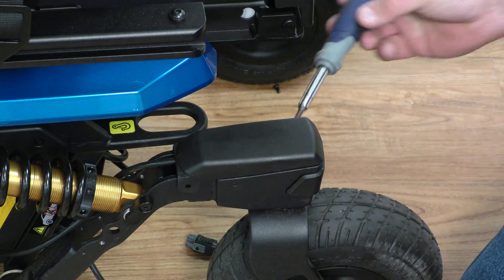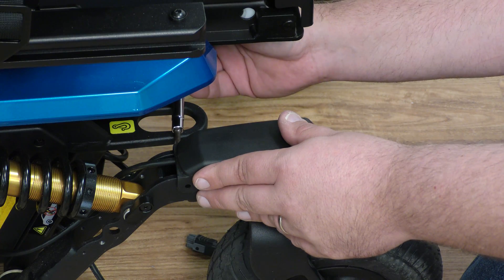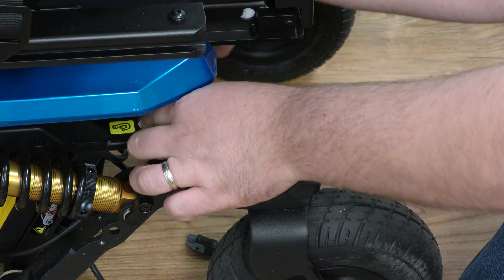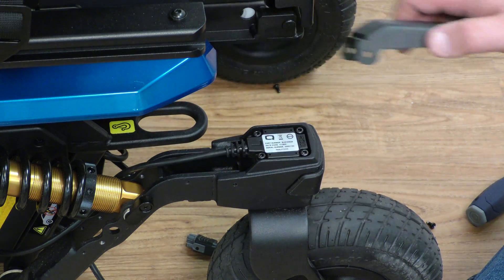Next, remove the two Phillips head screws — one on the outside, one on the inside — and remove the top cap.